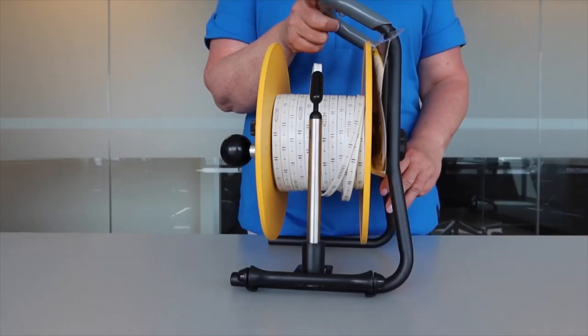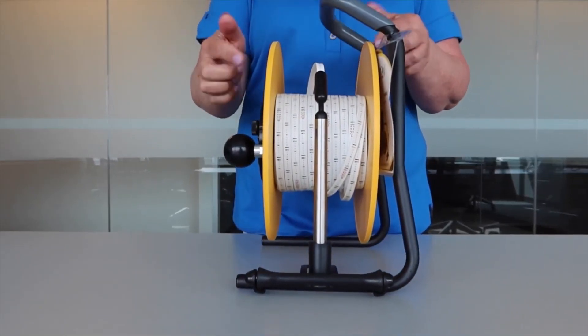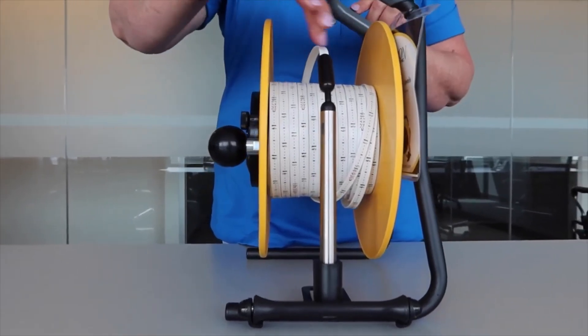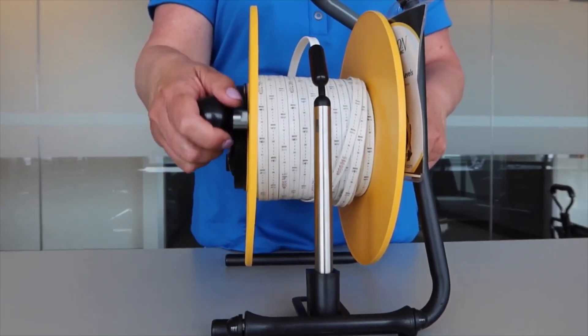Now we will go over the different features of the water tape water level meter. The powder-coated steel frame with the vinyl holding grip is strong, sturdy, and easy to hold. The nylon fiber composite plates are installed on a center hub with stainless steel ball bearings, which allows for smooth movement while reeling the tape up and down the well.